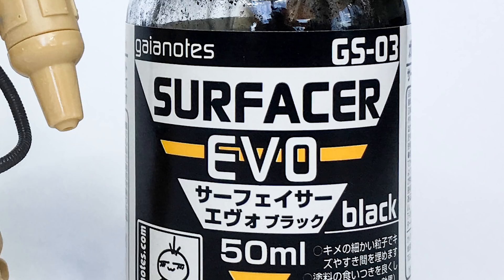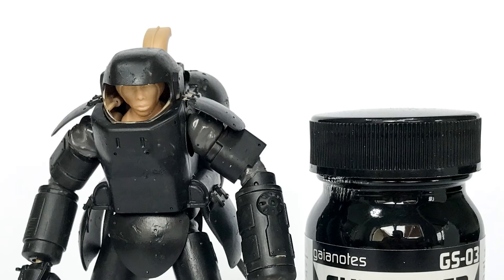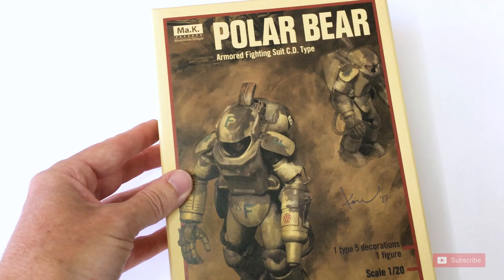Hey guys, welcome back. It's Lincoln Wright here and I'd like to share with you another way that I make the Studio MAK models. I'm going to use these two products and show you two quick tips on how to make an excellent texture. Okay, let's go.